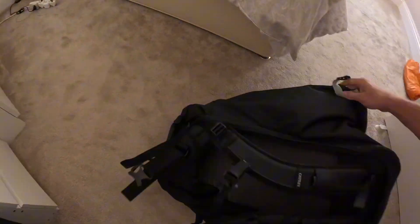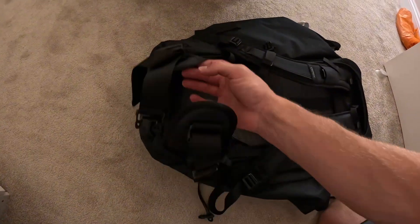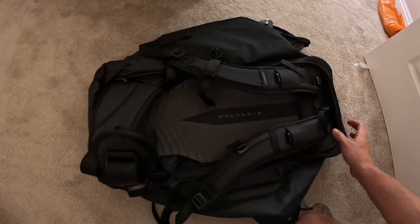Flipping it over, you can see it's got the shoulder straps and also straps that will go around your waist.